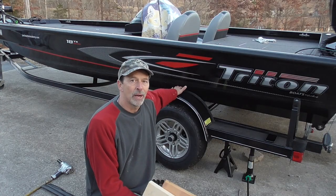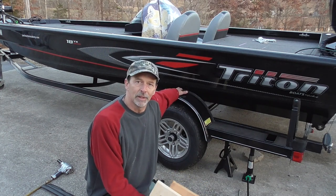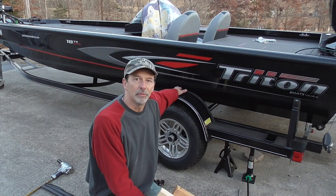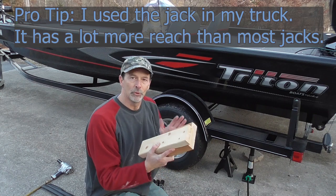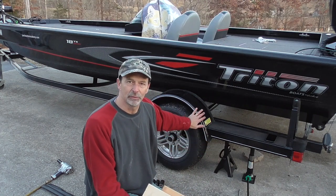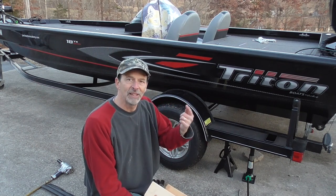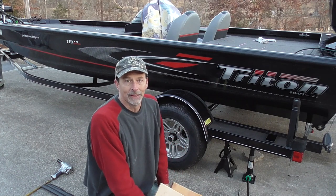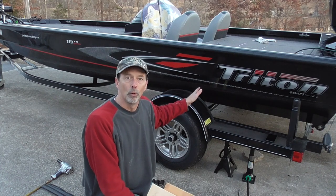I'm almost out of daylight on the first day of filming, but what I'm going to try to get done is at least get it jacked up off the ground and ready to start removing the axle. I'm going to use some blocks of wood between the jack stand and the frame to avoid damaging the frame. There's a good spot to jack it up where there's an extra piece of metal welded onto the frame.